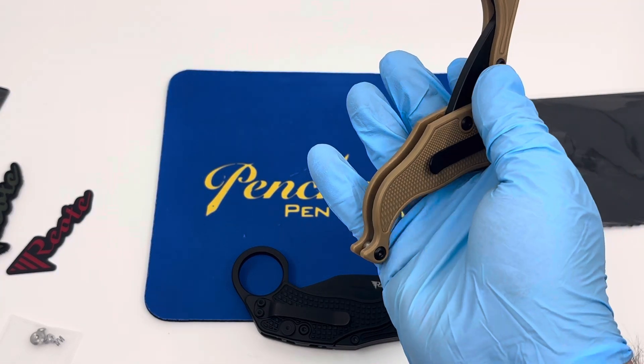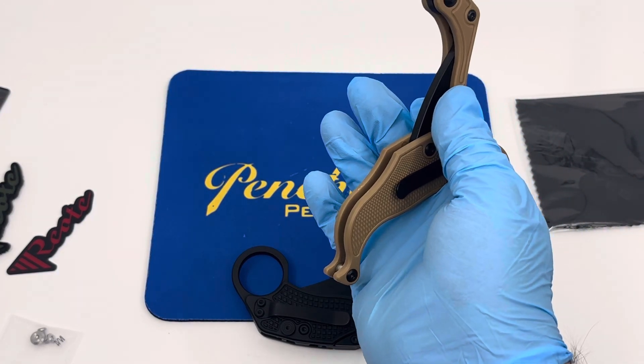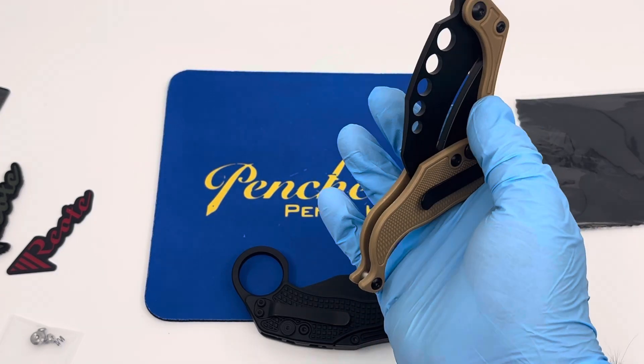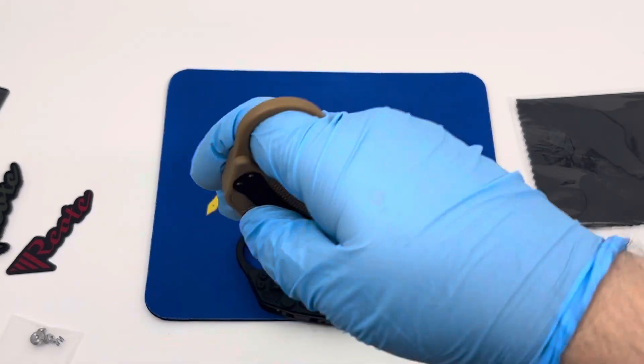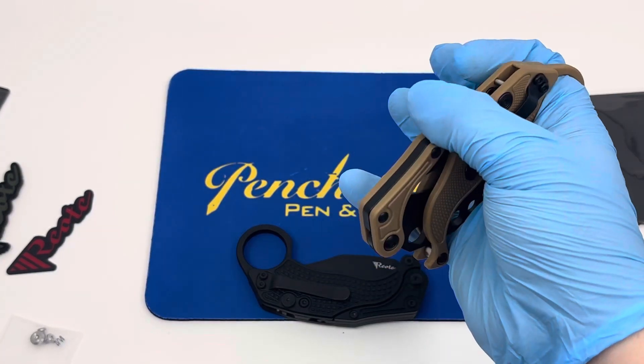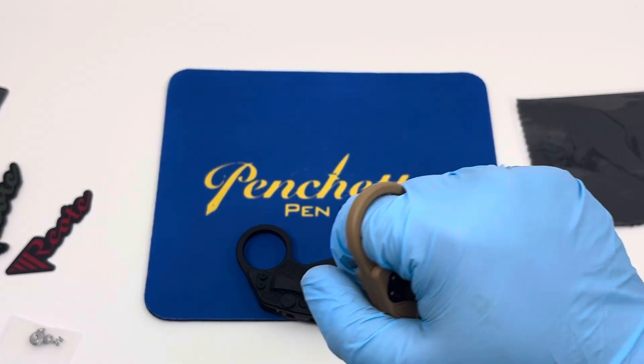To close it, you'll hit the button, flip it open, hold that bit that's coming up, flip it down, and close it. A little harder with gloves.